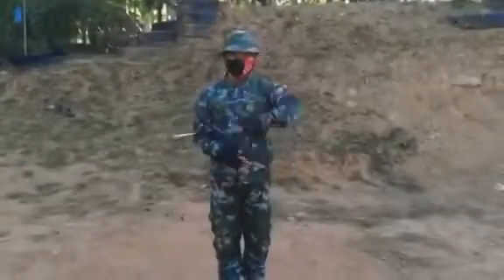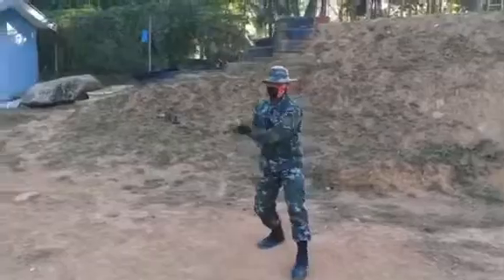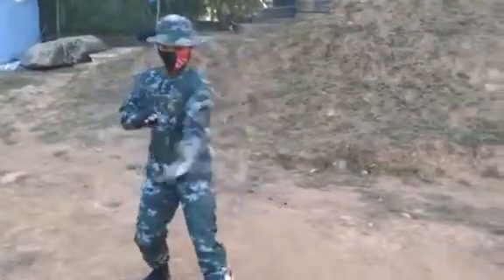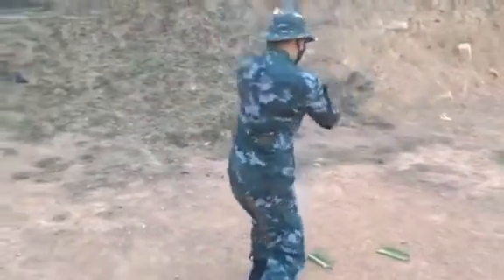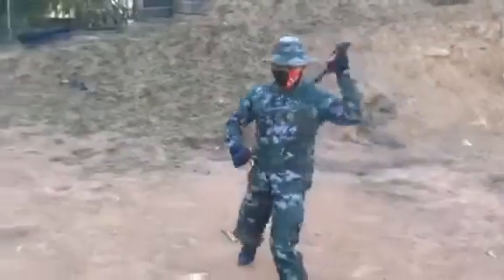Edged weapons are used to hack, slash, thrust, and stop any opponent that possesses a great danger to someone's life. This demonstration requires a lot of mastery in handling the live blade, as it may inflict injury to the defender holding it. Once again, the single live blade.